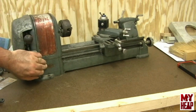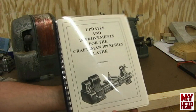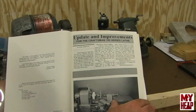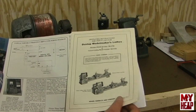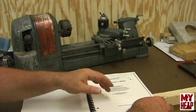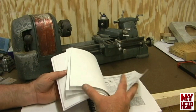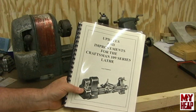It is free to a good home. Walt, if you still decide you want it, it's yours, buddy. Also, just so you know, I have collected documentation on this lathe and have it bound — updates and improvements for the 109 series lathe, reprints I have. I also have the operating instructions, a copy of the operating instructions, parts lists, some drawings, and a bunch of stuff on tool grinding and similar topics that would be helpful. I'll send that along too.